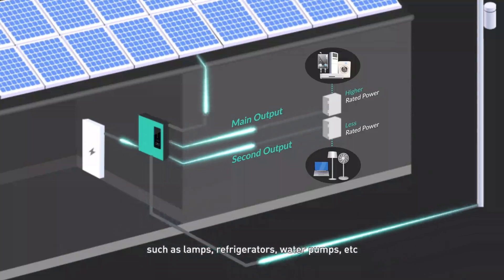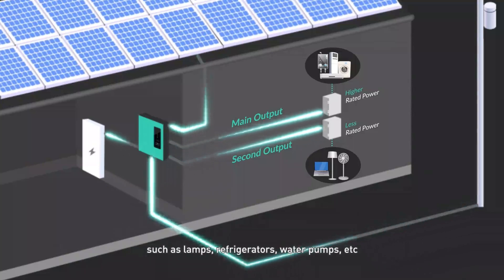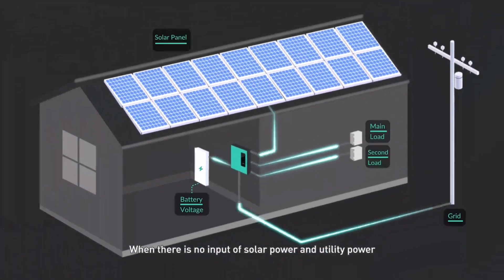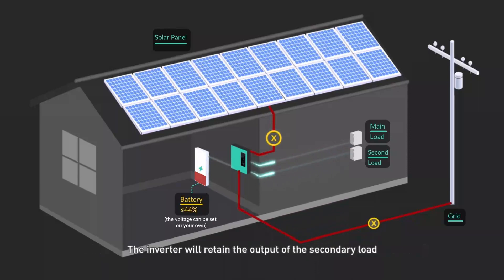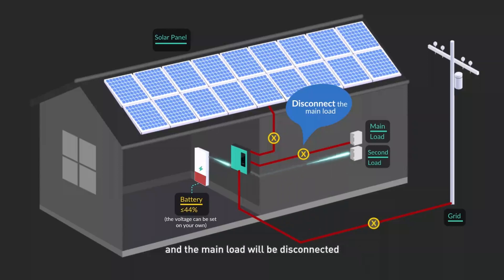The secondary output handles critical loads such as lamps, refrigerators, water pumps, and more. When there is no solar or utility power input and the battery voltage drops below 44 V (adjustable), the inverter retains the output of the secondary load while disconnecting the main load, extending the operation time of the secondary load.